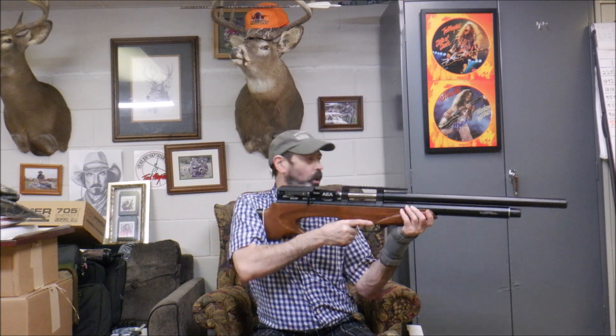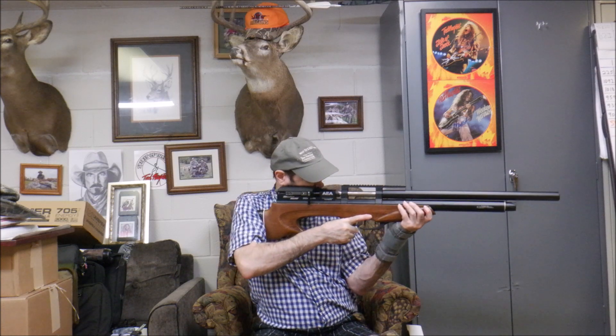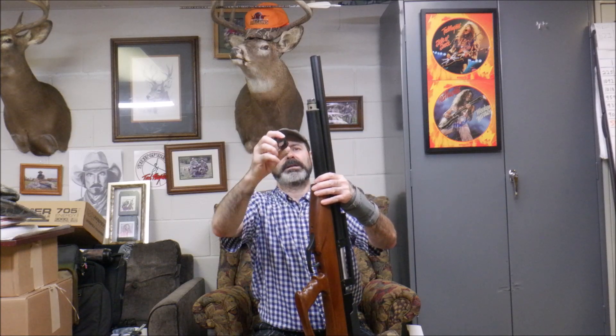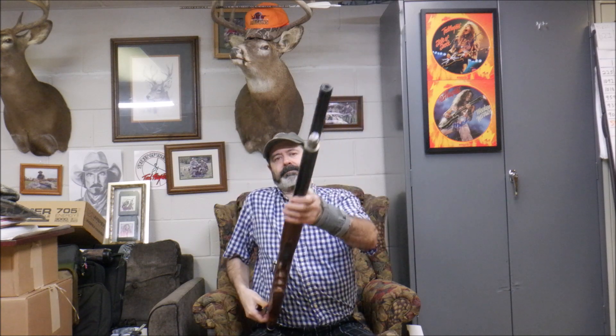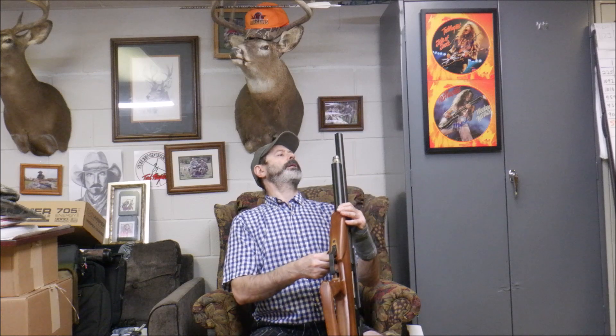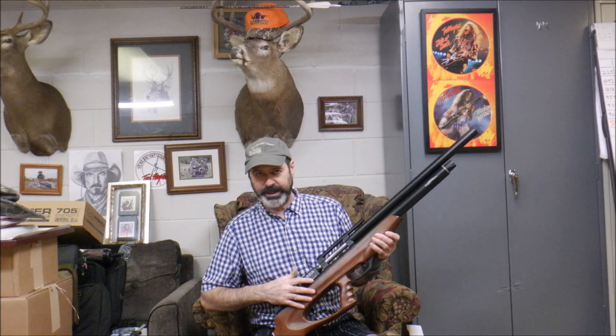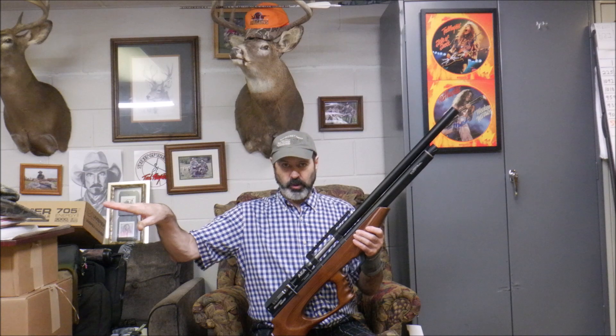It's got the rubber butt pad, so I think it shoulders nice. Even with my gimpy wrist brace, if I can shoulder this, you can. I really like bullpups because you can get the longer barrel but cut off 10 inches of excess overall length. With the longer barrel and longer air tube, you've got more power, more shots, and better stability. You've got your foregrip cover here, the standard fill probe, and your PSI meter on the front, just like all the other AEA rifles. It's a 4,500 PSI fill and I believe it's a five-shot setup.